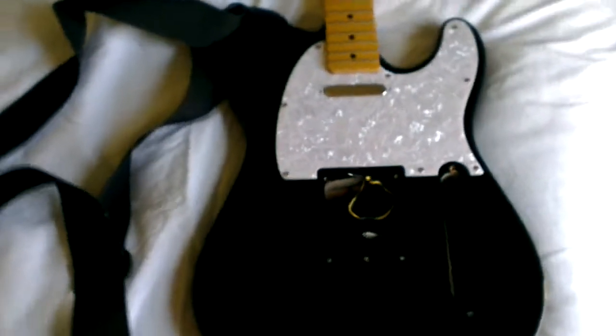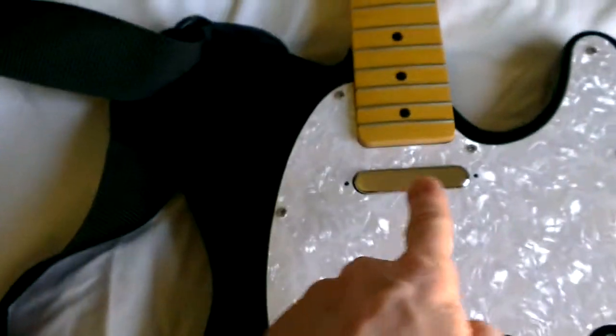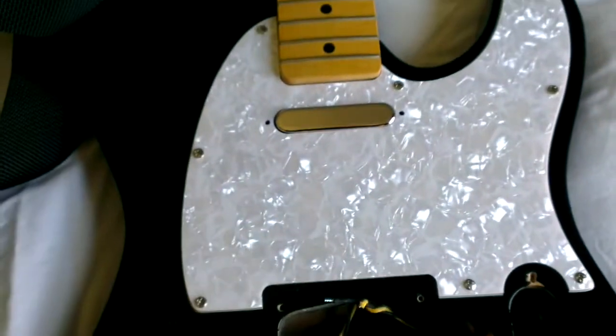Welcome to part 3. So what have I been doing? Well, I've changed the neck pickup and I've put the scratch plate on.